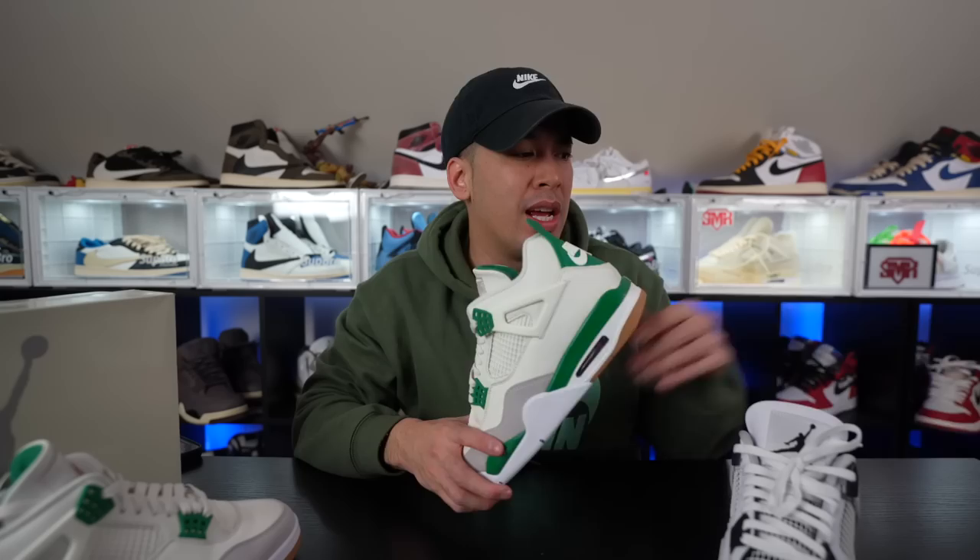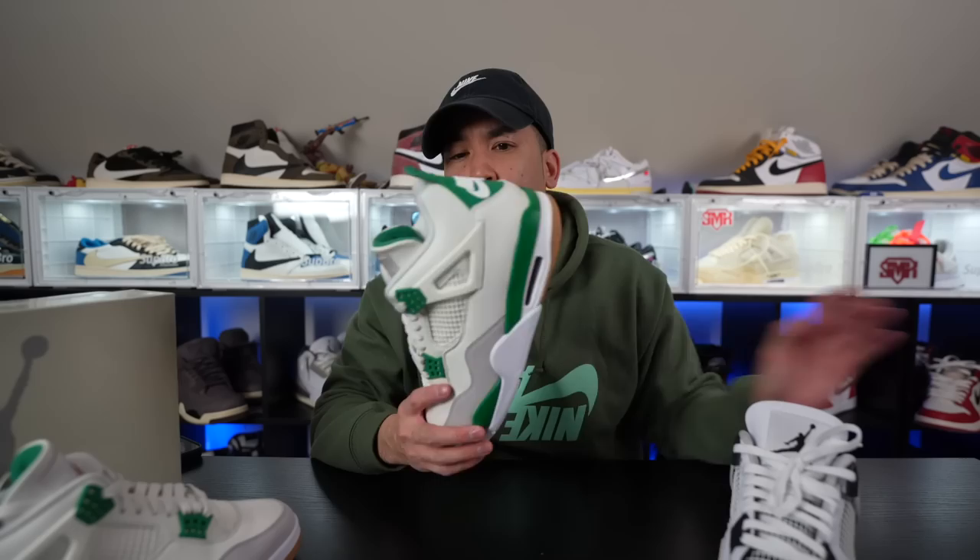Sizing-wise, I say go about true to size — it's really not that much bigger. Usually with my SBs I'll go about a half size up because the insole's a little bit thicker and the tongue, and it just feels a little tight. But with my Air Jordan 4s I feel like true to size fits pretty fine. This is a size 9 and it's okay. I tried a size 9.5 and it had a little bit more room. If you have a wide foot you could go about a half size up, but if your foot's more on the narrow side, true to size will be just fine.